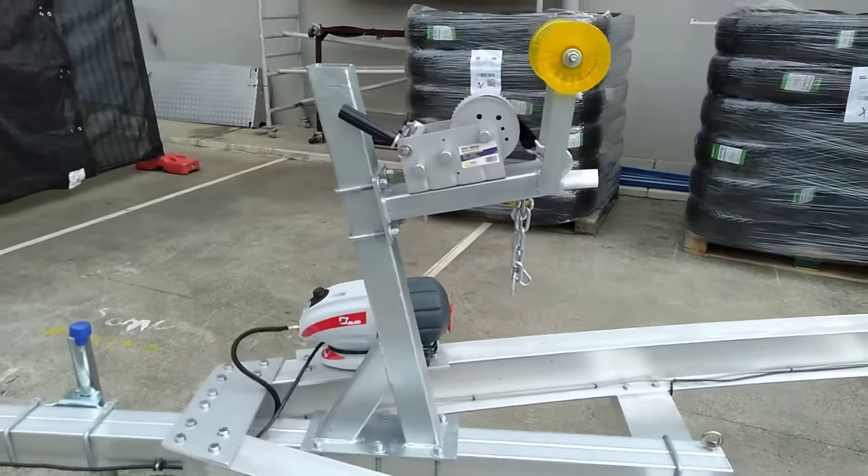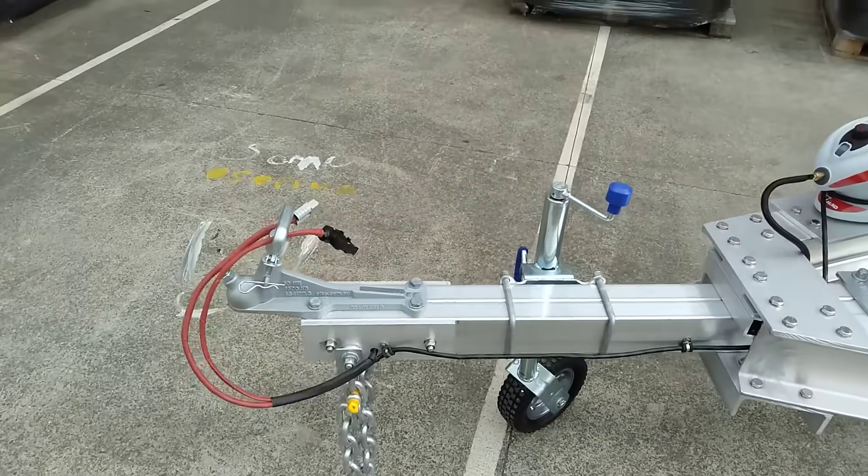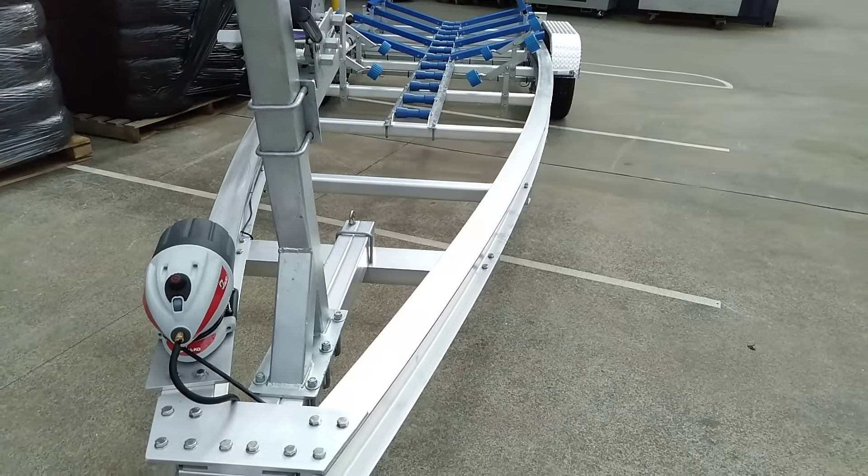Nice heavy duty galvanised winch post with an Alco IQ7 actuator, 10-inch swing-up jockey wheel. Great trailer.